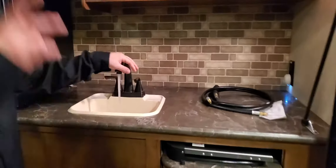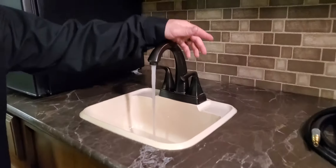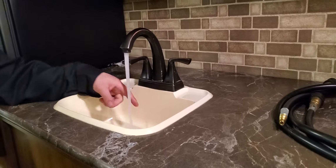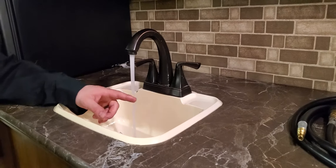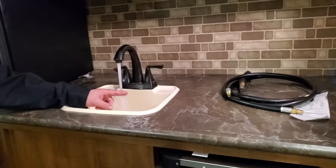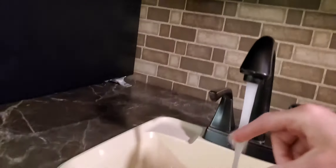The outside kitchen has hot and cold water capability — the water pump is on right now. Be careful when using the hot water because it's really hot — about 135 degrees.